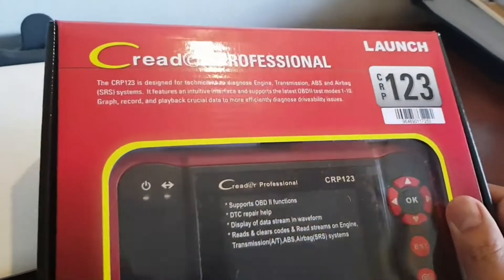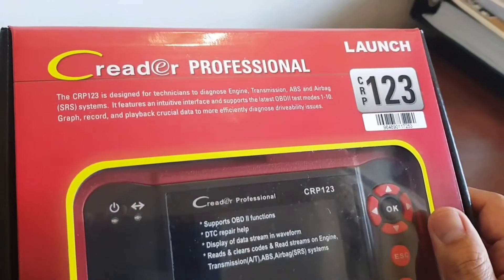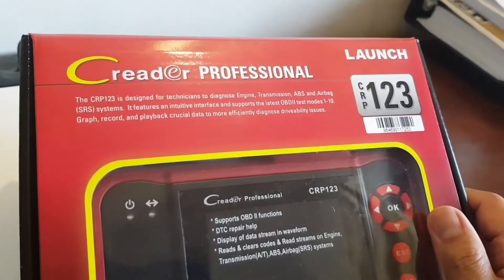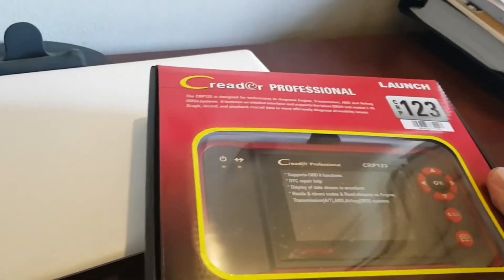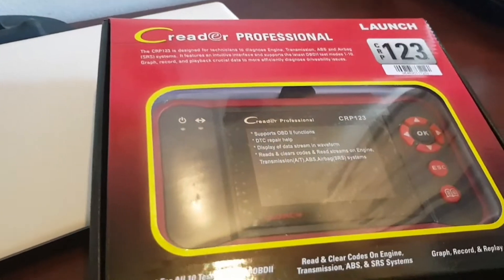I finally got my hands on the Launch CRP123. I'm happy with the 419, but that is too expensive to take out of the shop. This is a more compact unit and hopefully performs like its older brother.